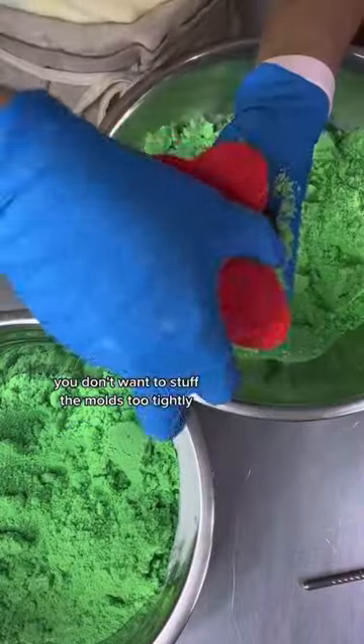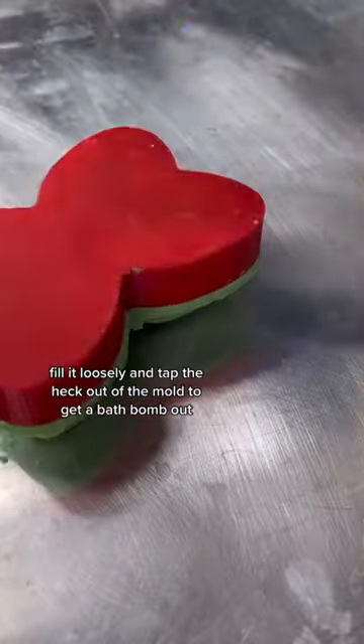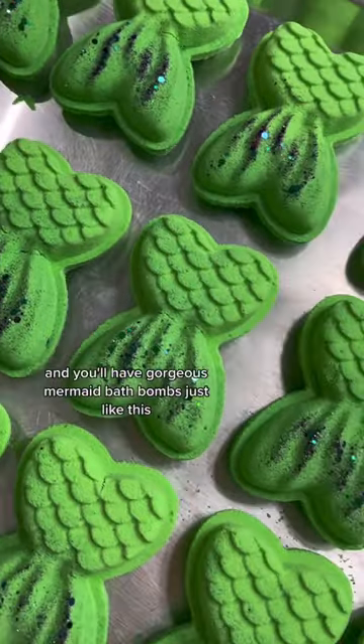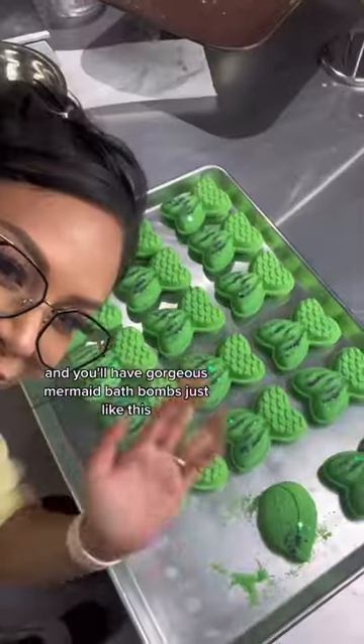For hand-pressed molds, you don't want to set the molds too tightly. Fill it loosely and tap the heck out of the mold to get the bath bomb out. Never force it. Just be gentle and patient and you'll have gorgeous mermaid bath bombs just like this.